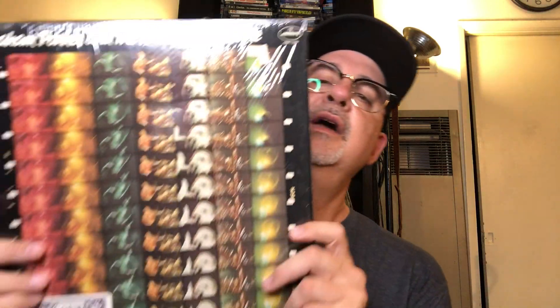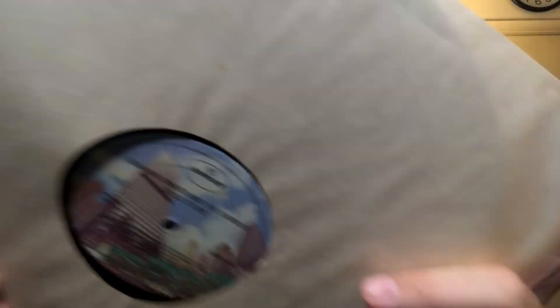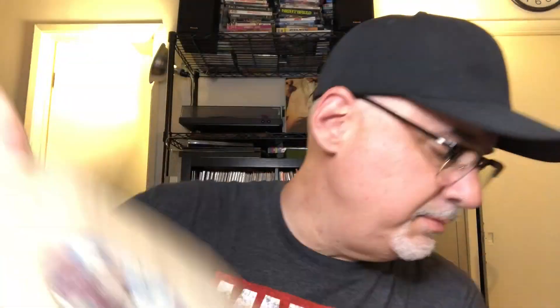Now we're going back to the shrinkwrapped records. Graham Parker and the Rumour — Stick to Me, in the shrink. It's on the Sound Savers inner on that Mercury label. In mint condition. Graham Parker.